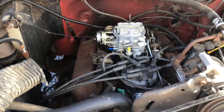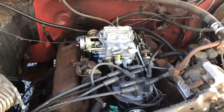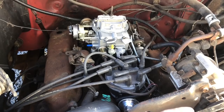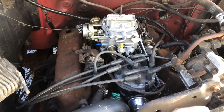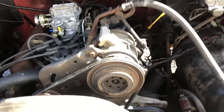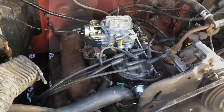I knew it had an exhaust leak on this side - you can hear it ticking pretty good. And it was pinging on the valves pulling hills. So I'm going to lower the ignition timing a little bit. But aside from that, I mean, it didn't overheat, it seemed to do good - it's getting fuel. So we're going to do a little tweaking on it and get this thing done.